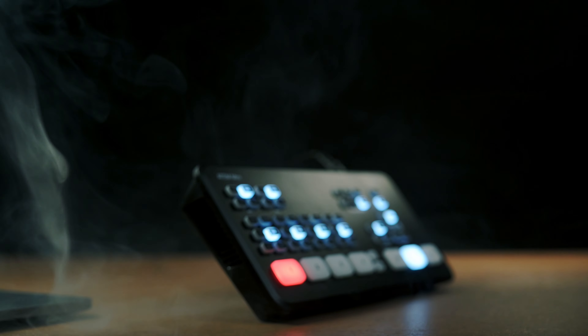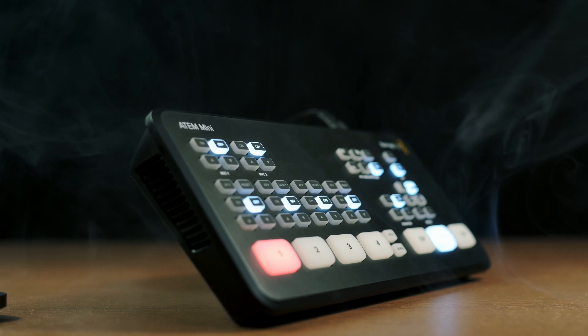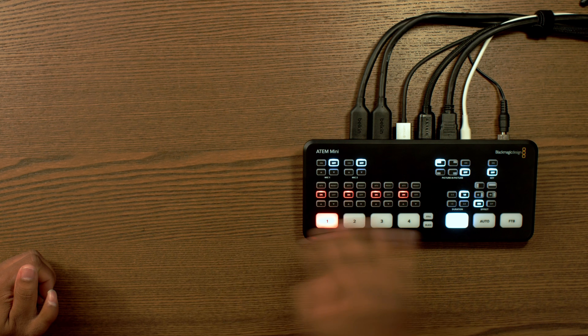Looking at the panel, each of the 4 HDMI inputs has options including audio follow video, a reset button, and on/off. With audio follow video enabled, you can carry the audio from each camera's HDMI signal. If you have it on across all 4 channels, the audio changes between cameras as you switch — perfect for interview setups with different hosts, where each input has a different host doing an interview. This allows you to carry not only the video signal but also the audio.